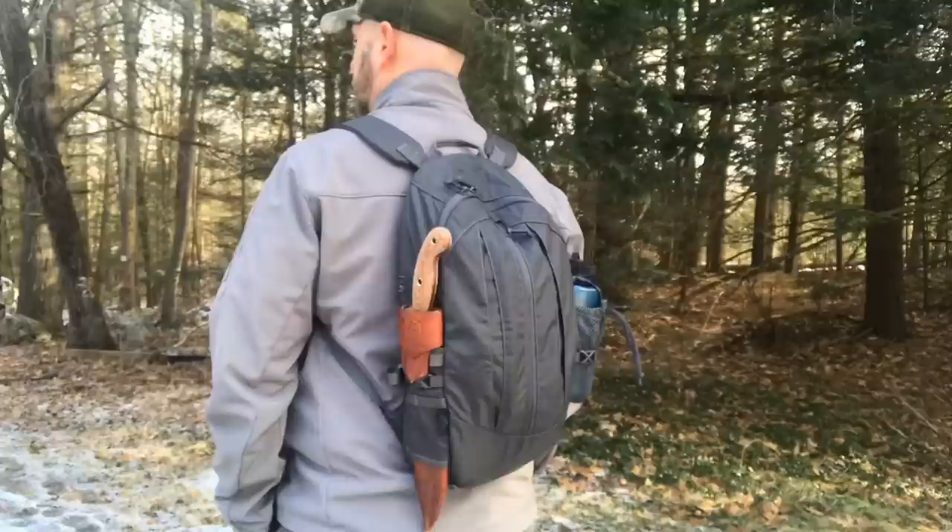Hey, what's up everyone, Tim here from Everyday Tactical Vids. Today we're looking at the Helicon Groundhog Backpack. I got this from Military First, their website is militaryfirst.com.